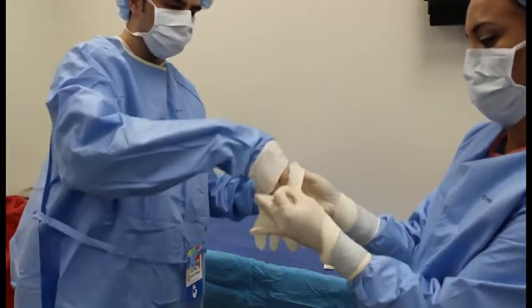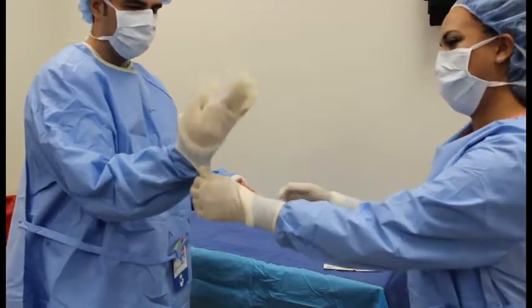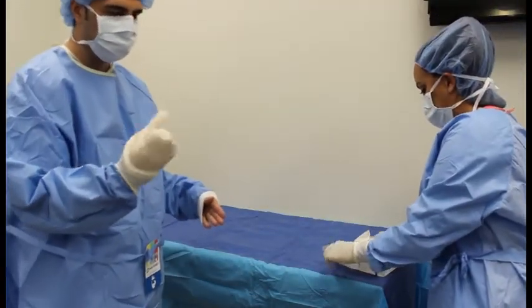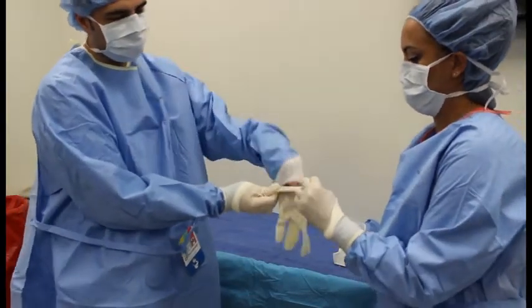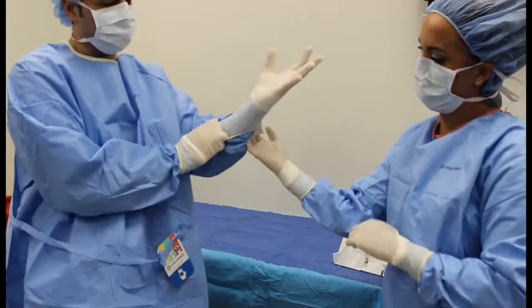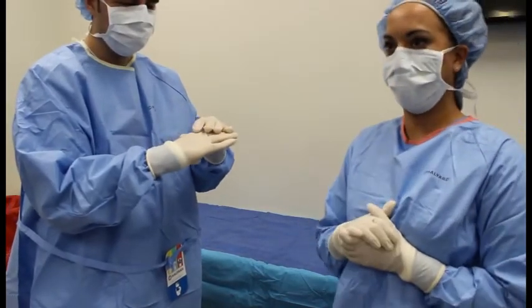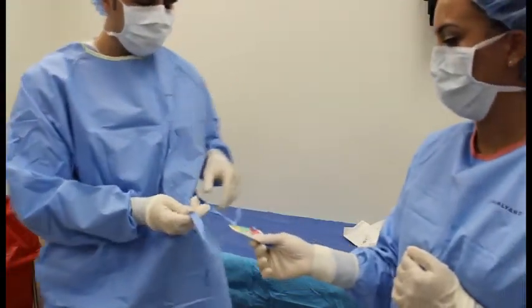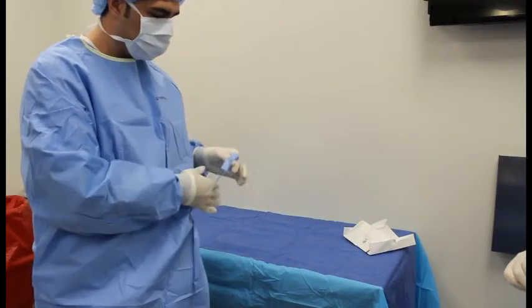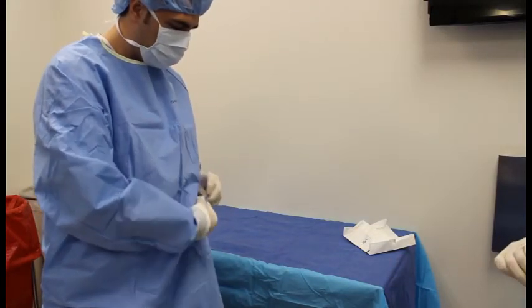Open the glove up wide so the surgeon can fit their hand in. When doing the left hand, the other team member can assist you in putting their glove on. Then we will begin to tie — pull the short side out and turn around.